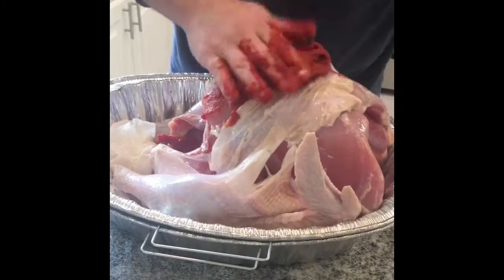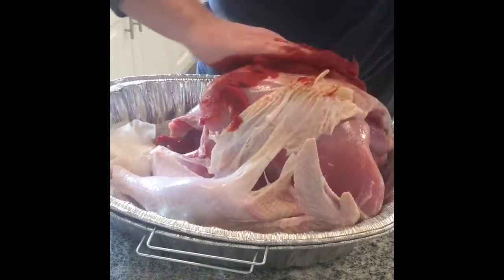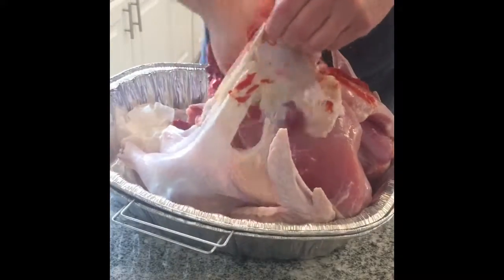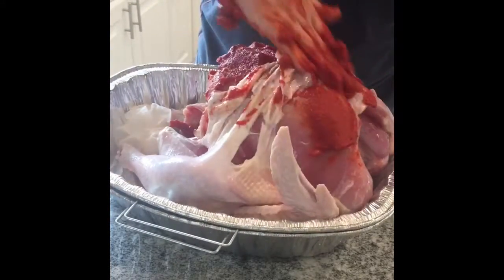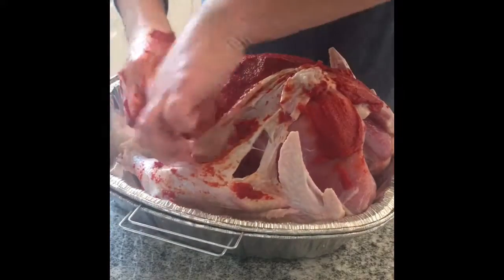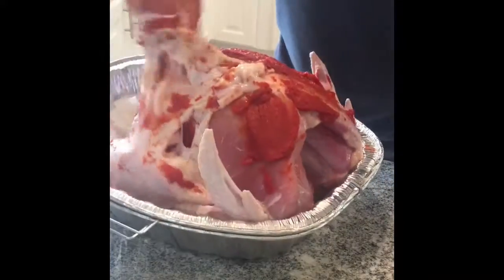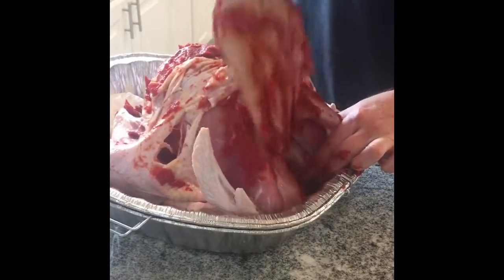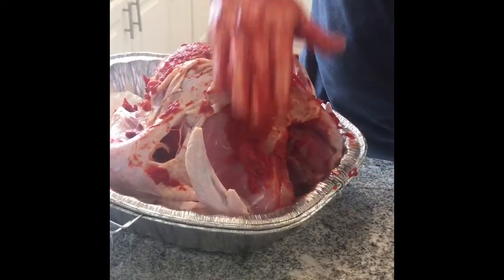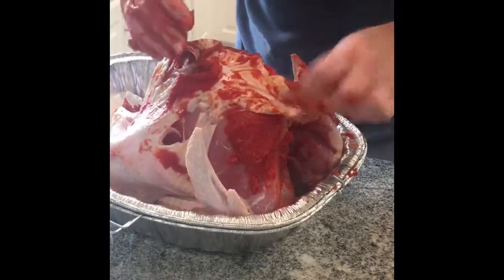The acids in the tomato paste break down the turkey and give it a good flavor. We're just gonna try to get it to stick wherever we can — get it in the meat areas and put it where we can. It likes to stick to everything but turkey, but we just force it.